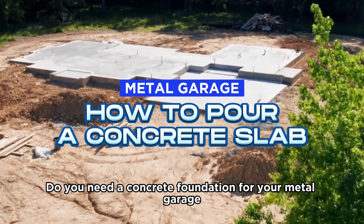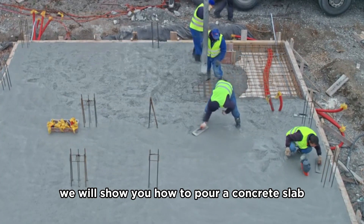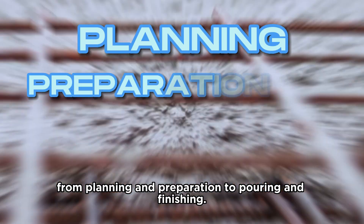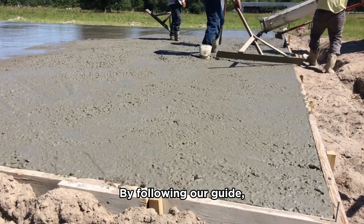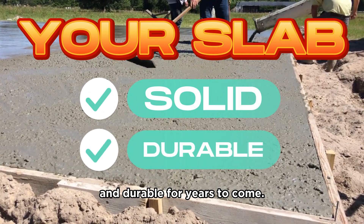Do you need a concrete foundation for your metal garage but you don't know how to make it? In this video, we will show you how to pour a concrete slab step-by-step, from planning and preparation to pouring and finishing. By following our guide, you can ensure your slab will be solid and durable for years to come. Let's go!